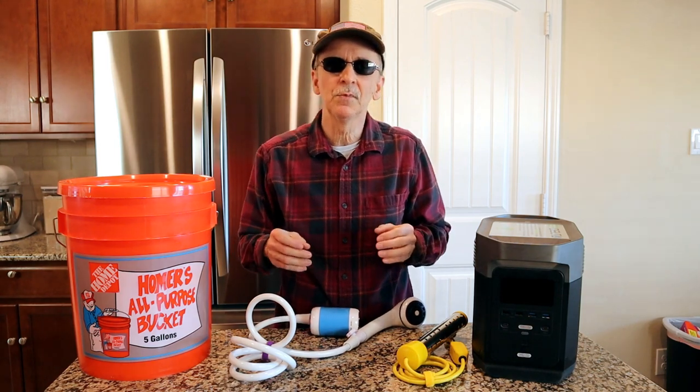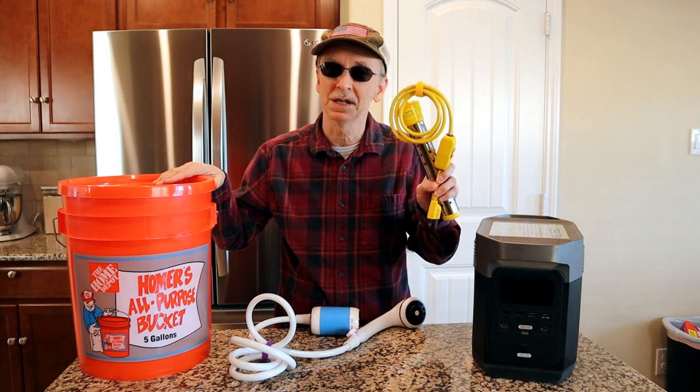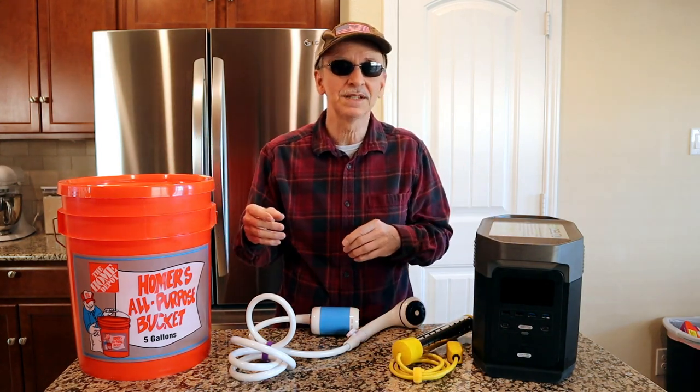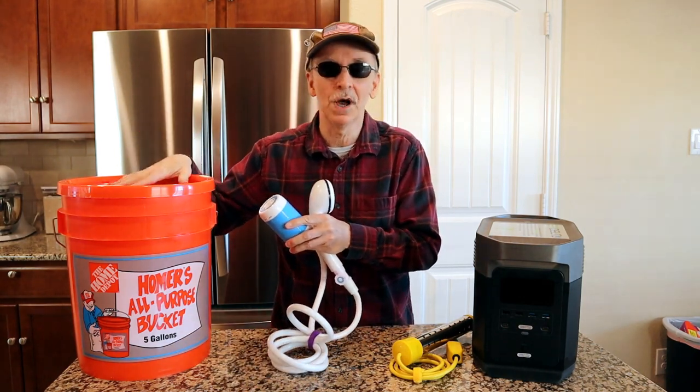Later in the video I'm going to test how long it takes to heat up five gallons of water with this bucket heater, and then I'm going to set it all up to show you how it works, and then we'll test to see how long it takes for this shower to pump out five gallons of water.